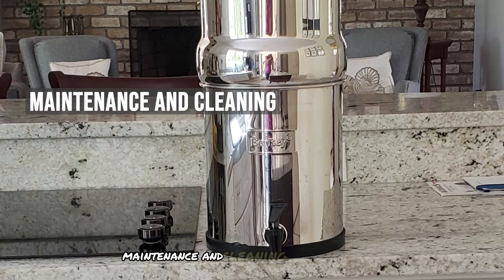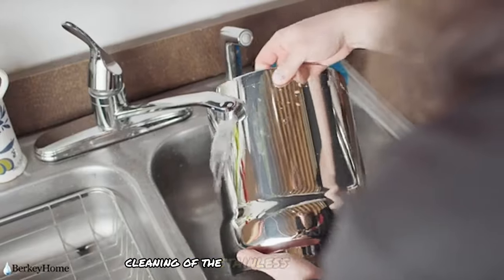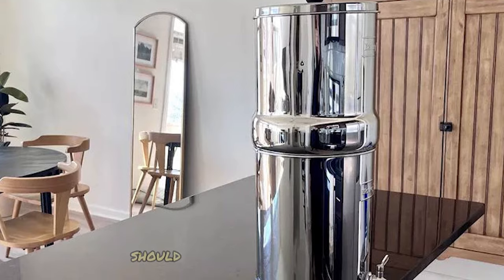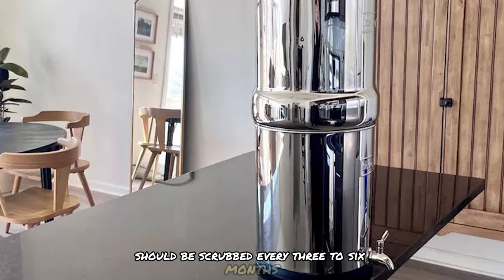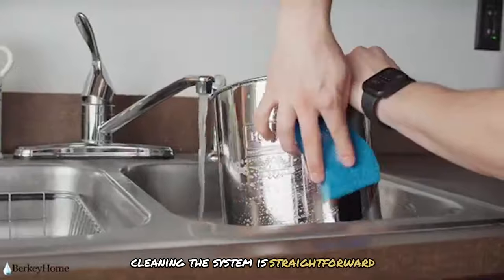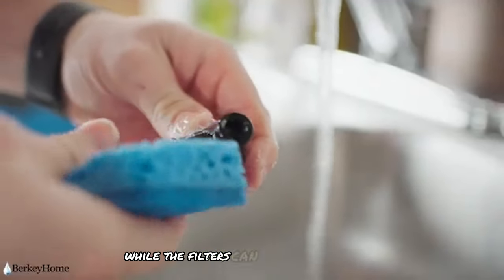Maintaining the Berkey system involves regular cleaning of the stainless steel chambers and the black filter elements. The filters should be scrubbed every three to six months, or when the flow rate slows down. Cleaning is straightforward and can be done with mild dish soap and water, while the filters can be scrubbed with a Scotch-Brite pad under running water.